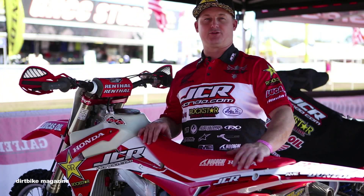Hi, my name is Eric Sariton. I'm with JCR Honda. We're here for the first round of the GNCC and we're gonna walk you through Chris Bach's factory JCR race bike.